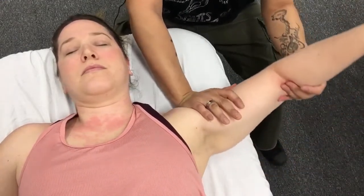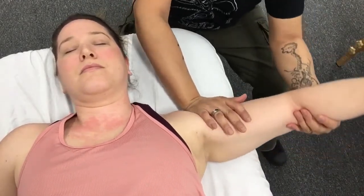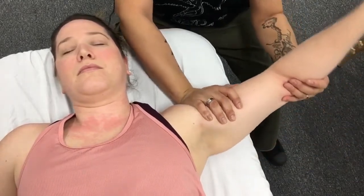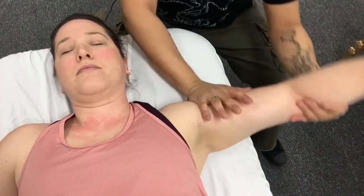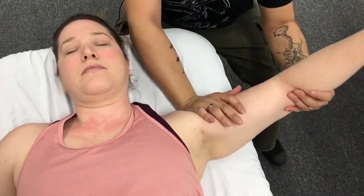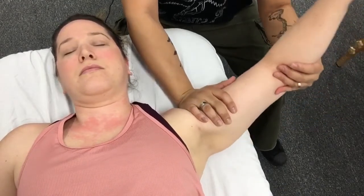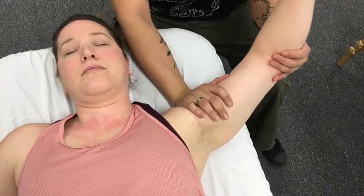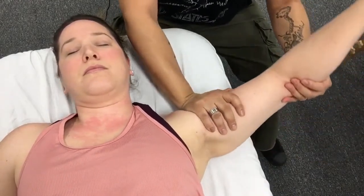We can also couple that inferior glide with the abduction movement. One key thing when doing this is to allow the humerus to do whatever it's going to do — meaning as you abduct the glenohumeral joint, your humerus will naturally want to externally rotate. I'm not going to hinder the humerus from doing that, so as I abduct it passively, I allow that external rotation to happen as I mobilize the humerus inferiorly.